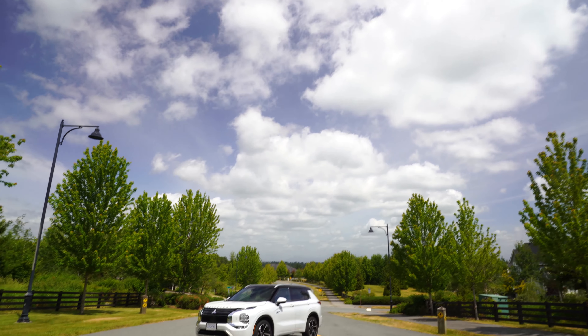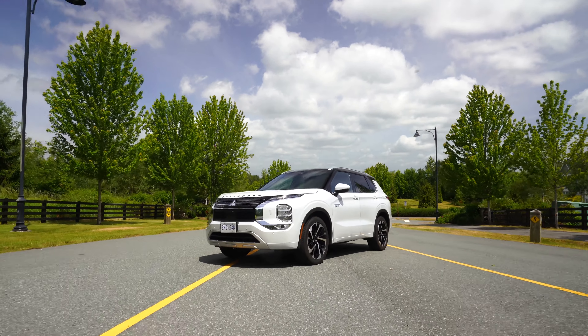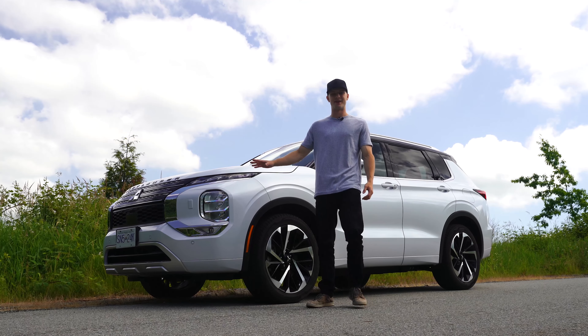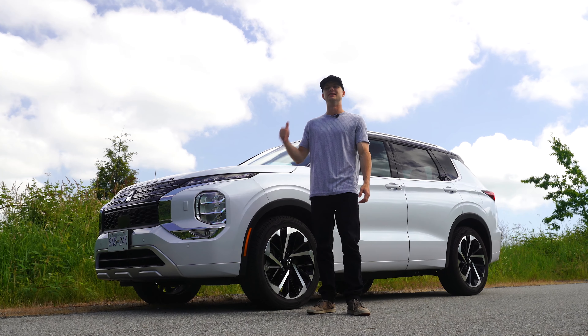Welcome back, you guys. Here in front of me is the 2023 Mitsubishi Outlander plug-in hybrid. It's a new generation and there's a lot going on here — bigger battery, more range. Let's get into it.